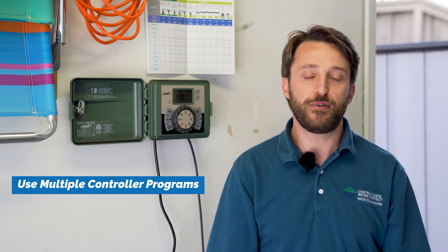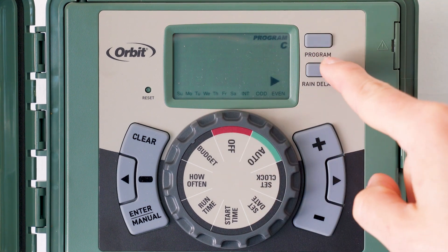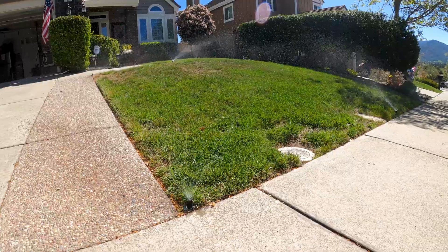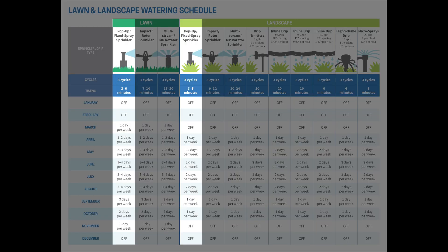Our third best practice is to use multiple controller programs. Your controller has multiple programs — like programs A, B, and C — so you can select the appropriate number of watering days per week for each station. This allows you to water according to the water needs of the plants on each station. For example, stations with low or medium water use plants require watering fewer days per week, while stations with high water use lawn require watering more days per week. Programming lawn and plant stations, which have vastly different watering needs, onto the same program means you'll either be over-watering your plants or under-watering your lawn.